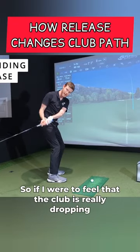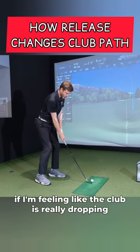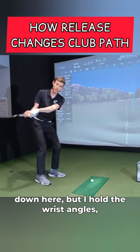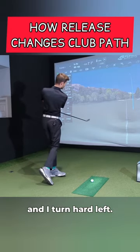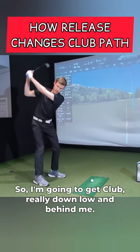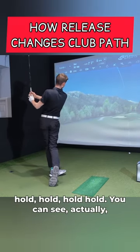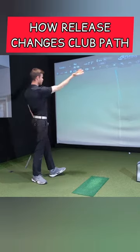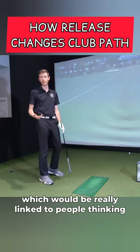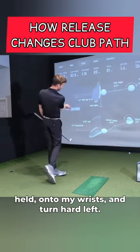So if I were to feel that the club is really dropping down behind me, coming into impact, feeling like the club is really dropping down here, but I hold the wrist angles and I turn hard left and my hands are exiting left around my body and the club's obviously tracing that. So I'm going to get the club really down low and behind me and then turn and hold. You can see actually quite a big fade, even though I'm really feeling like my hands are low and the club's dropping behind me, which would be really linked to people thinking in to out. But I really held the angles, held onto my wrists and turned hard left.